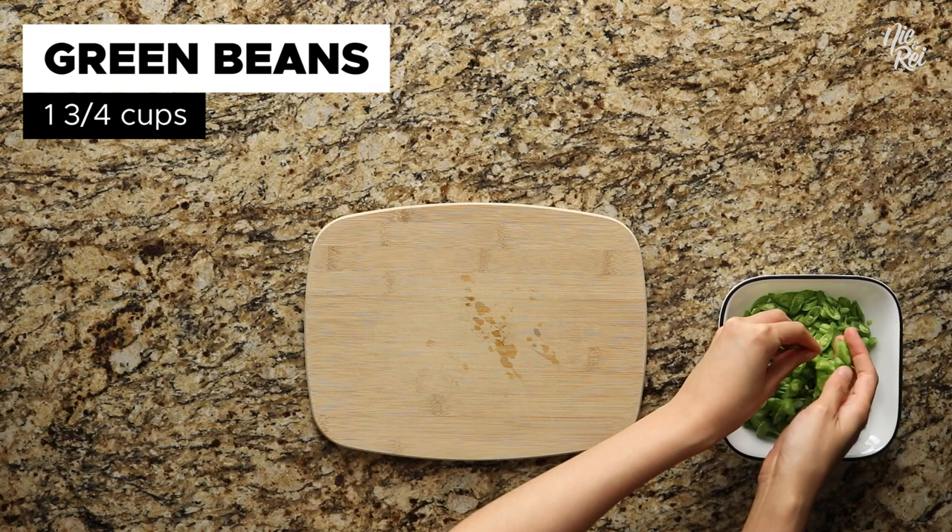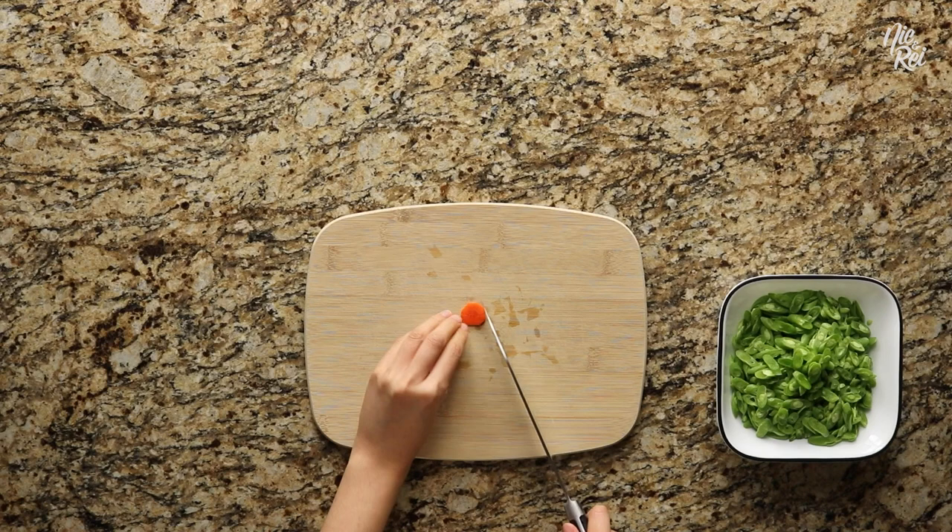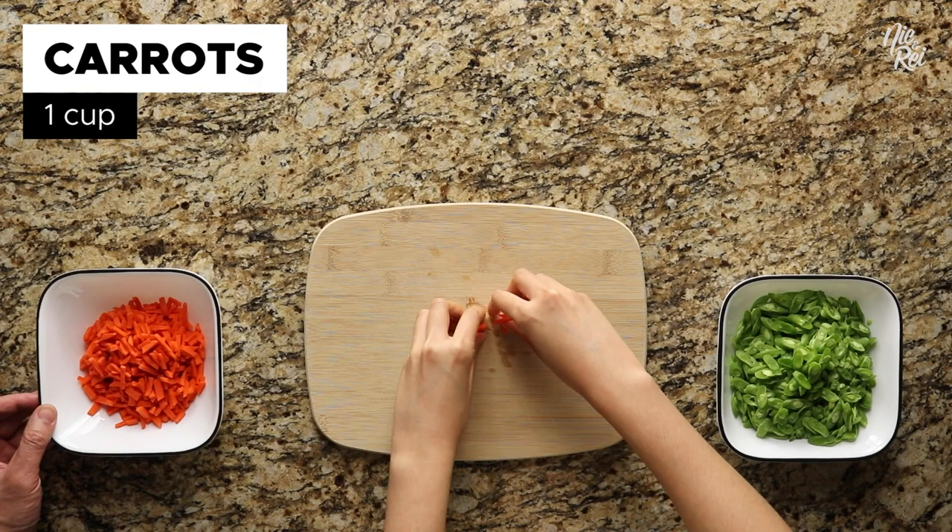Next up are carrots. Take a peeled and washed carrot and cut it into about 1/8 inch thick circles. Then take those circles and slice them into little strips. Repeat these steps until you have 1 cup of chopped carrots.